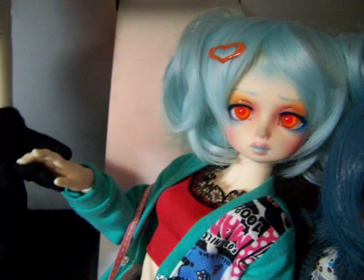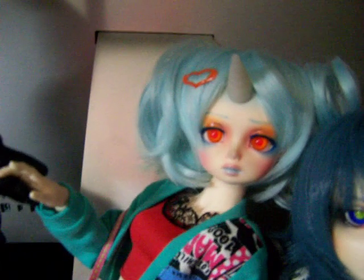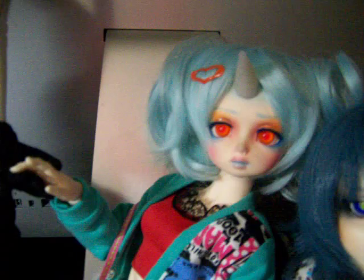I gave her a unicorn mod, as you can see here. It's a magnetic horn — she just has a little blue mark so it kind of fades away. It'll look kind of weird when it's not there, but it's just a magnet, so her face is fine. There are no drilling holes or anything like that on the outside.